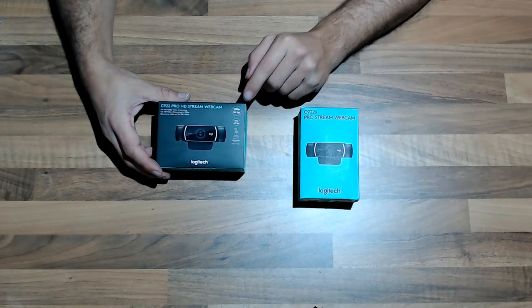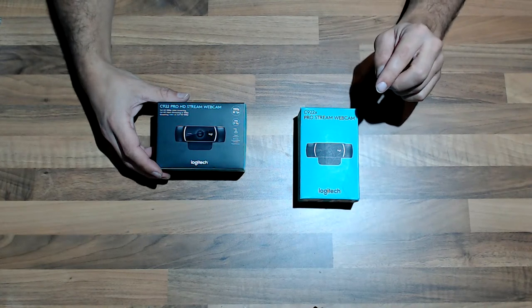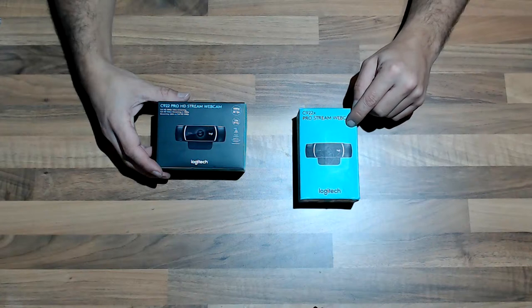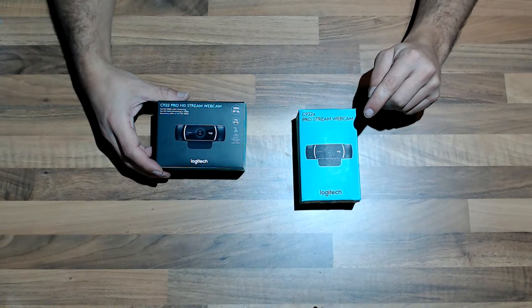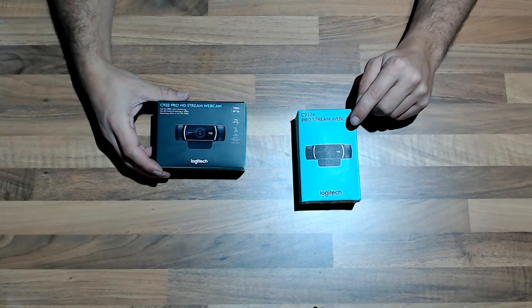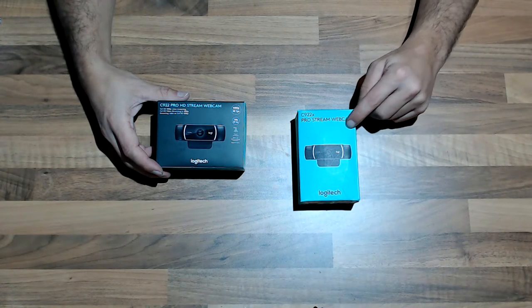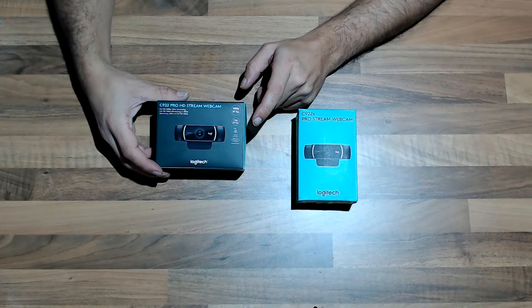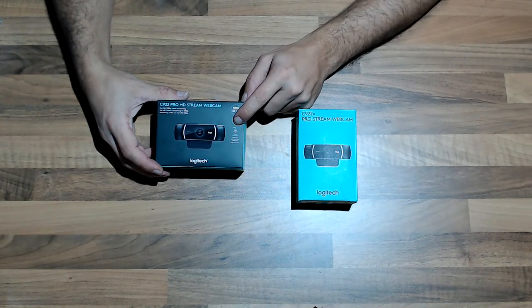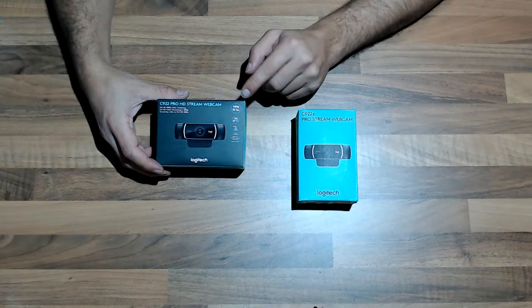This one here is essentially the same as the other one. The main differences are: on this webcam you have no tripod, and here you get a small tripod. This one here has a software license for about six months, and this one also comes with the same software but the license is just for about three months. With the shorter license you get the tripod, and with the longer license you don't get a tripod.